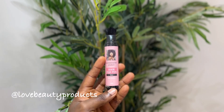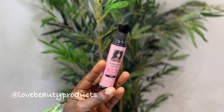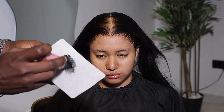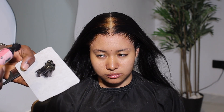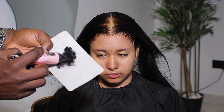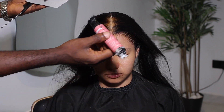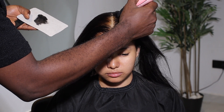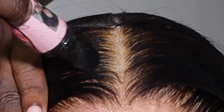To correct it I'm going to be using this dye pen from Love Beauty Product on Instagram. I'm going to leave a link to their Instagram in the description below. I'm going to get a paper and spread it out. I don't like to use too much product because when it's too much it's difficult to correct. It's always advisable to put in a little, so you can correct any mistake. I'm just going to follow it on the overly bleached area and spread it out so it looks really nice.